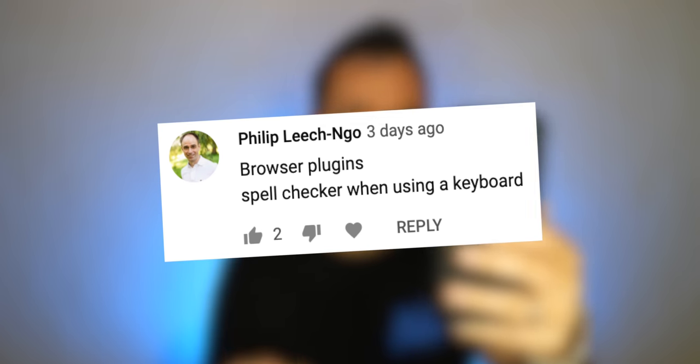Philip brings up the issue of browser plugins — more specifically, that you can't get them. If you rely on a certain Chrome plugin on your desktop, you don't have that here. That is one thing that's a gaping hole for iPad Pro users. For me, there are like four or five Chrome plugins I use all the time on my Mac that I don't have here. It's an inconvenience — in my workflow I can get around them by doing things a different way, but it definitely takes longer.